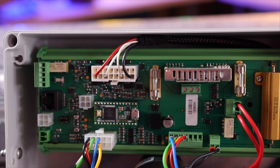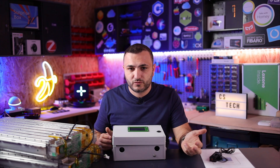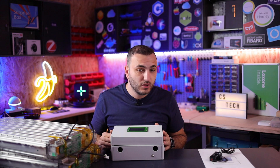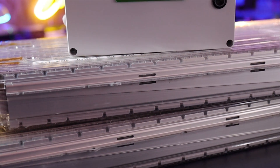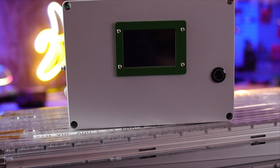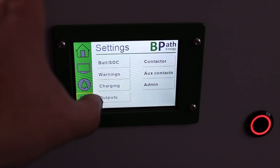All this information is analyzed by this device and sent via CAN bus to the Victron Energy system. Whether you use a GX device, Cerbo, Color Control, Multi Plus 2, or older versions like Venus and Octo, you can receive all the information about battery state of charge, temperature, and the voltage of each cell, shown on your Victron Energy device.